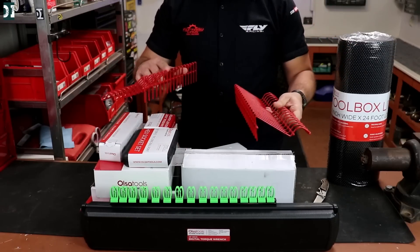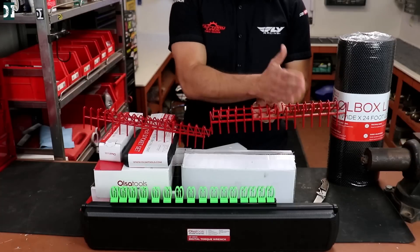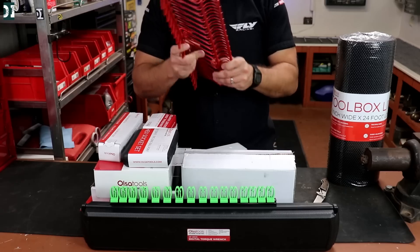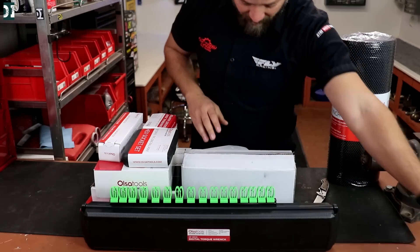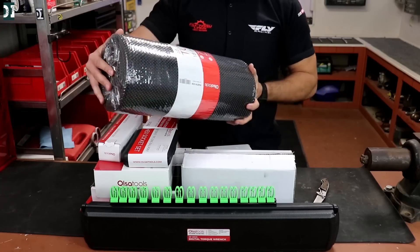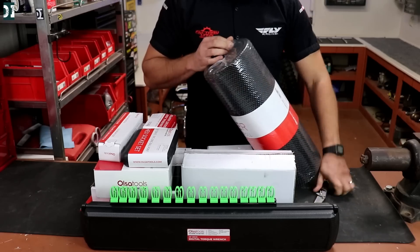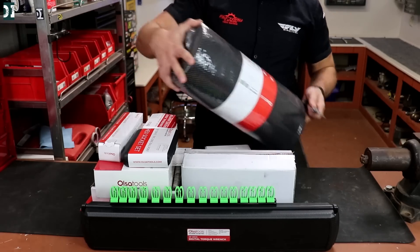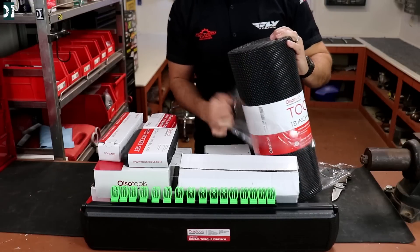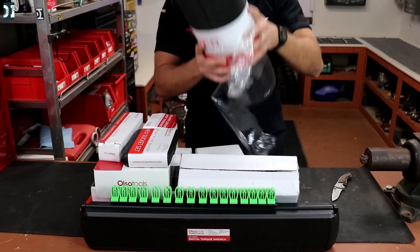Let me start with these things on top. These are the pliers organizers — you put this inside your toolbox drawer and then put your pliers in the little openings. My pliers were just scattered in the toolbox drawer before. Now we're gonna organize it with this. Next up is this padding, 18 inches wide by 24 feet of rubberized toolbox liner. This should be enough for my entire toolbox so my tools will stay in place.